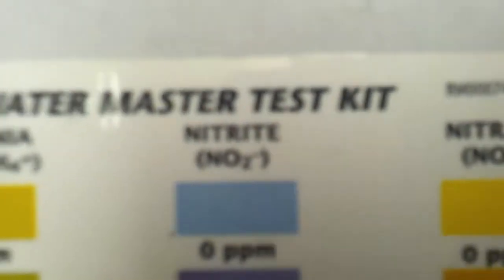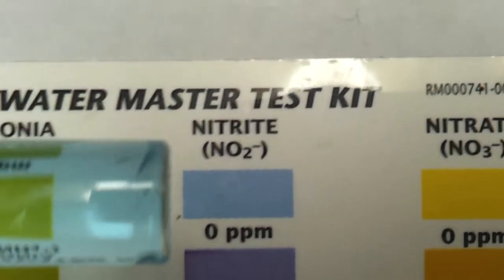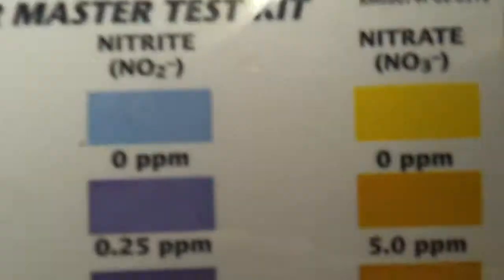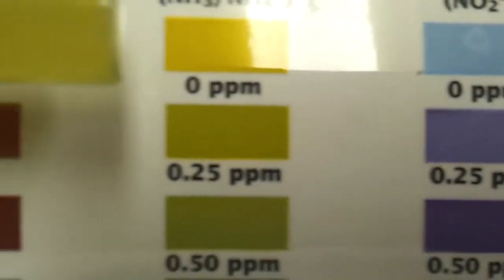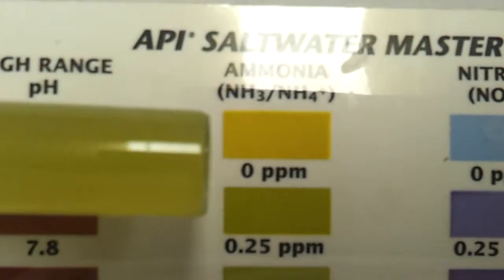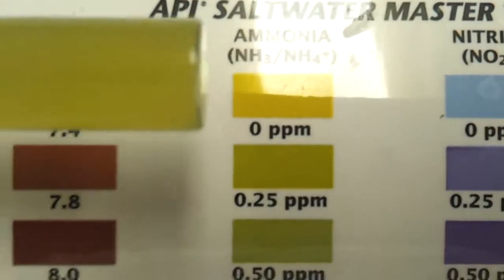Let's go with the nitrate — this is a little tougher than I thought it would be. Right here's the nitrate, and as you can see, nitrate is good.